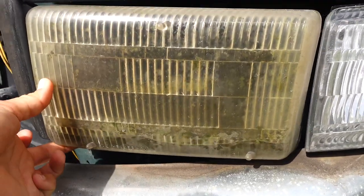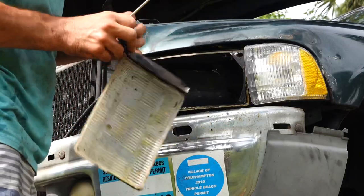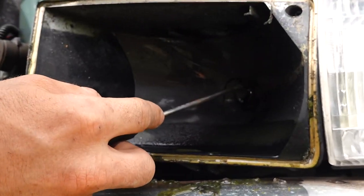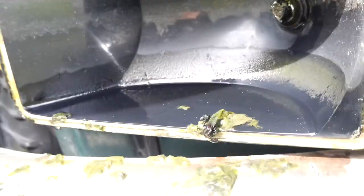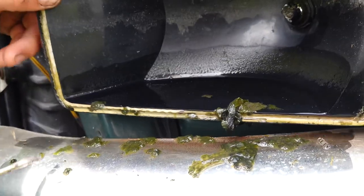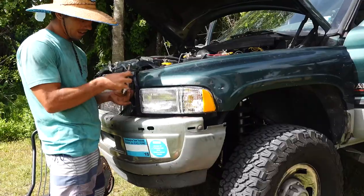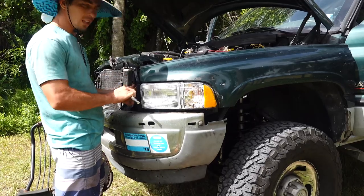Out with the old — look at this, there's algae growing inside the old headlight housing from having fresh water in there. In with the new. We got new headlights, nice and bright. This one hasn't worked in a few years, so we finally got new headlights and we're going to be legal.